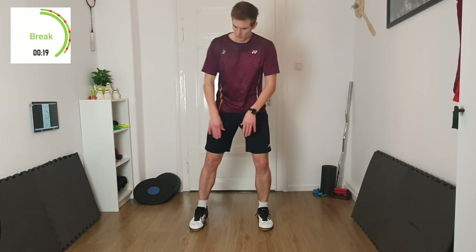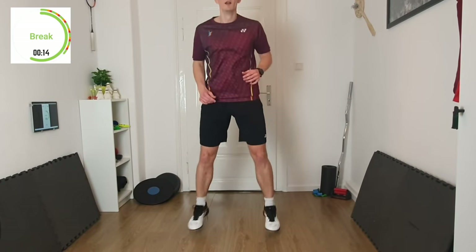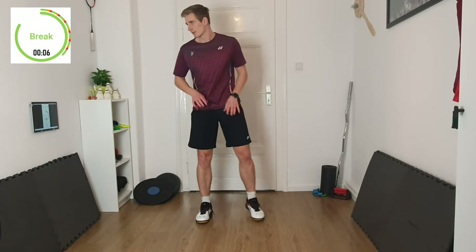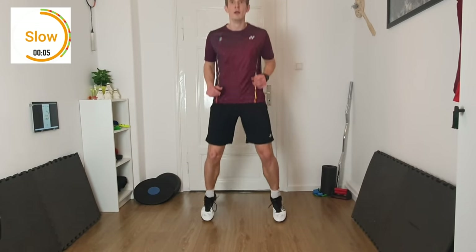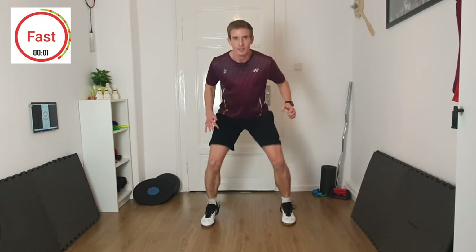Exercise number three — we are going to jump forwards and backwards with both legs. Imagine there's a line you want to jump over. First round, go a little bit higher, bouncing on the front foot, then 10 seconds maximum speed. 3, 2, 1 — get ready, slow, bouncing on the front foot. 3, 2, 1 — rest.